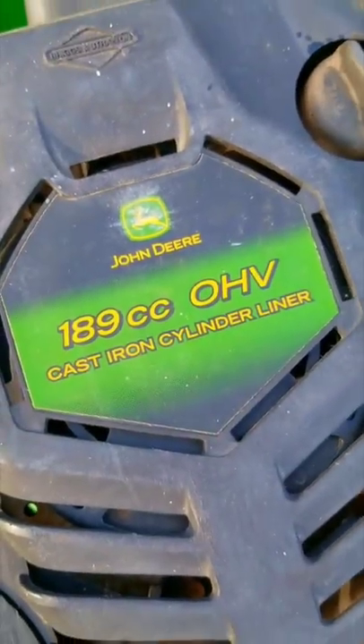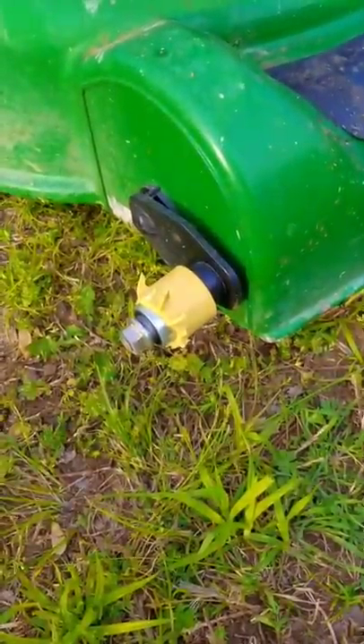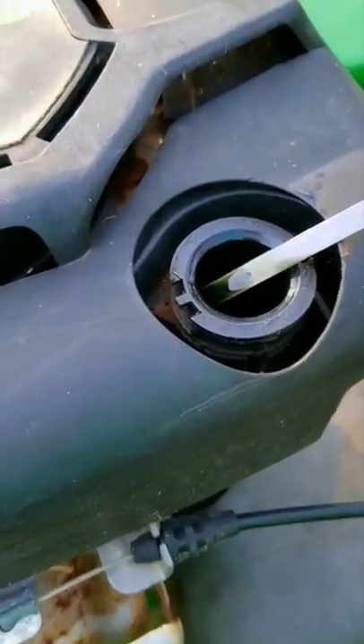Now, it's not indestructible though, and there's a very obvious reminder to that fact. The strangest part about this mower isn't what's on the outside, but what's on the inside. That will make more sense when you see the video.